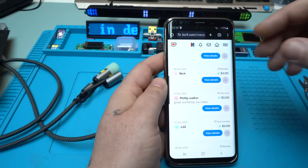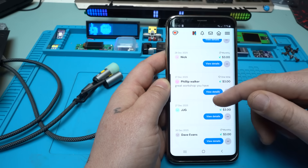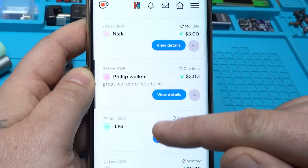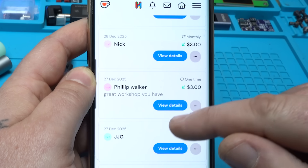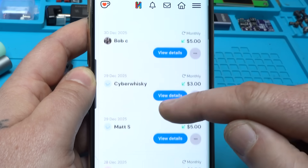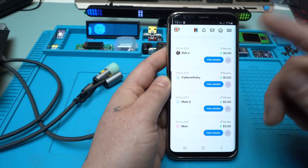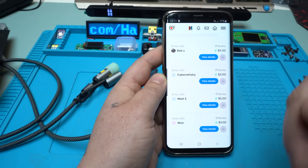Before testing, here are my latest coffee supporters where you can buy me one coffee or more. JJG sent me a coffee — thank you. Philip Walker wrote 'great workshop you have' — thank you Philip. Nick, Matt S, Cyber Whiskey, and Bob C are monthly subscribers who support my channel every month. Thank you guys for doing that. For more info, if you want to buy me a coffee, the link will be in the description below.